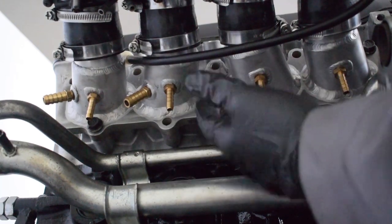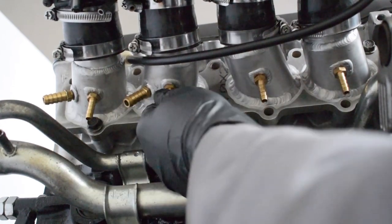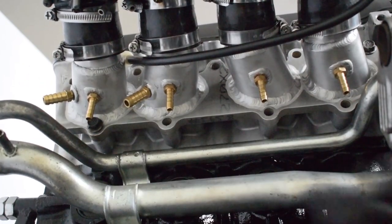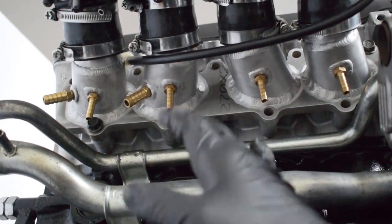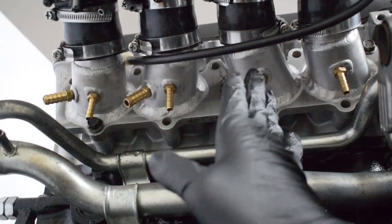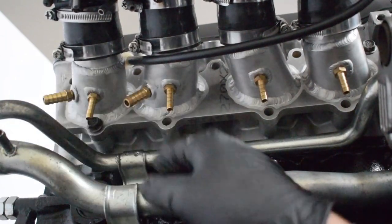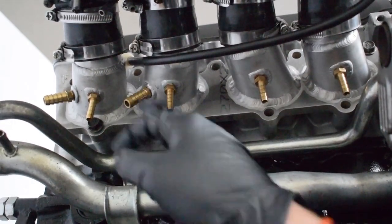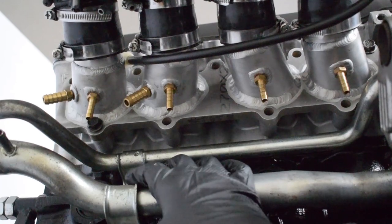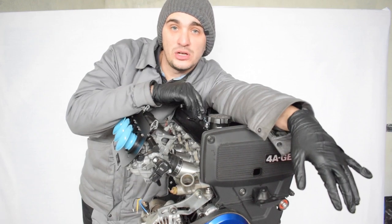Moving on to the underside of the intake manifold, you can see some hose tails — four smaller ones and two bigger ones. I originally intended to use the smaller ones to connect to a vacuum balancing bar to balance the signal to my MAP sensor. Since I've moved on to the Nology Pro Ignition I won't be using a MAP sensor — I'll be going with the throttle position sensor instead. The two big hose tails are used for the brake booster, because without vacuum provided to the brake booster, the brake pedal would be rock hard and driving the car would not be pleasant at all.